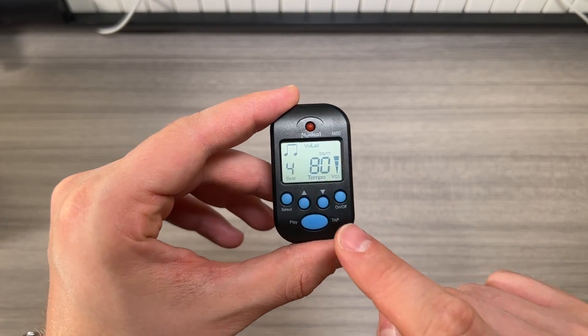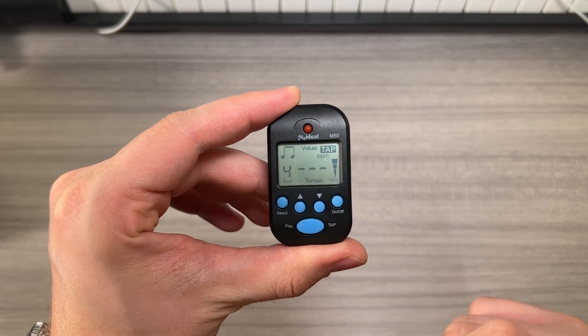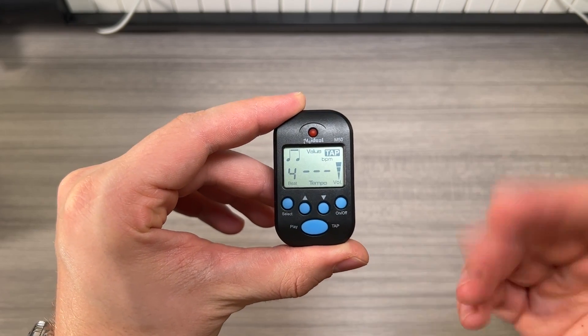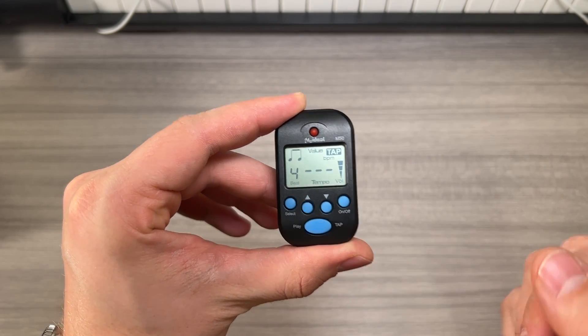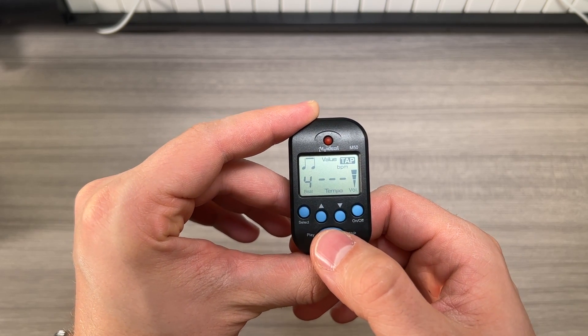The tap tempo function is very neat. To enter that mode, all you do is hold this button down. It'll go ahead and say 'tap,' and now if someone's playing or you're listening to a track and you want to figure out the tempo so that you can play along with the metronome, simply tap out that beat.